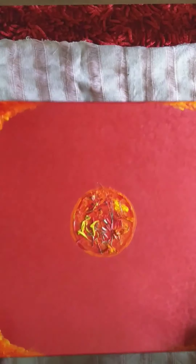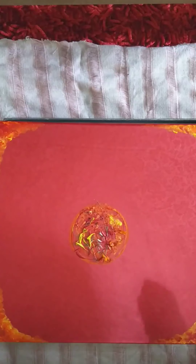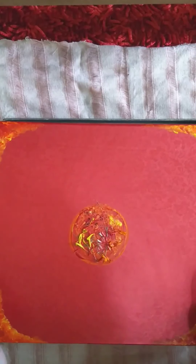Hi, it's raining outside, a beautiful day, and I'm finally ready to unbox my Ganesha sacred box.